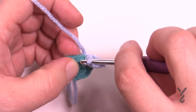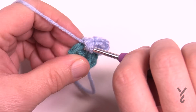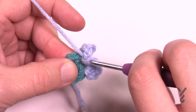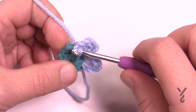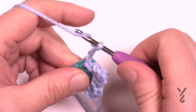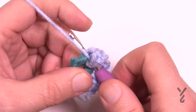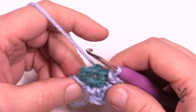Coming into the next stitch: slip stitch first, chain two, half double crochet, then chain two and slip stitch to the same one that we were just working in. You see there's kind of three steps all in one stitch. Come to your next stitch that's available: slip stitch, chain two, half double crochet, chain two and slip stitch. You will have a total of six petals when you go to do this.